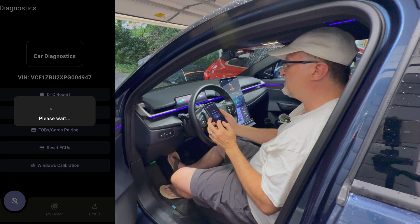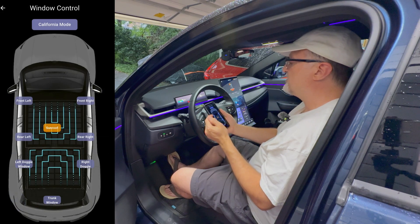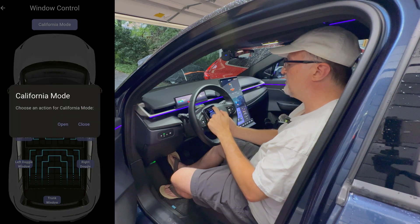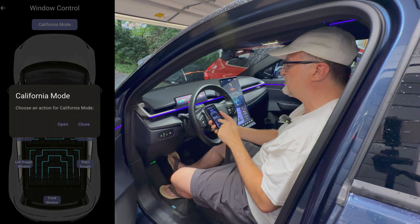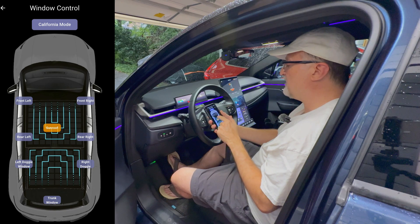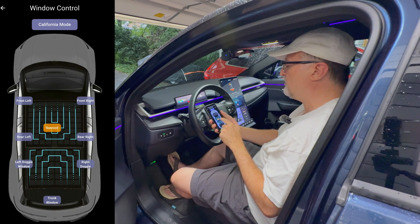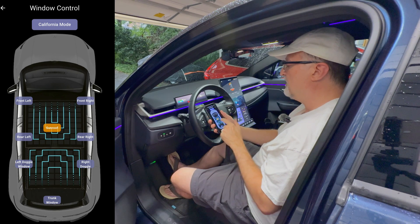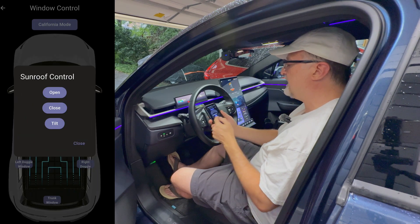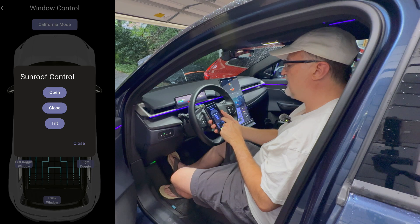Let's look at Windows calibration, the last item on the list. So we have California mode up top — that can open or close. Then we have the diagram of the car: we have the front left, front right windows, rear left, rear right windows, and we have left doggy and right doggy windows. And we also have the liftgate window back here. In the center we have sunroof. I'm going to press that — you have the ability to open, close, and tilt the sunroof control. That is pretty handy to have.